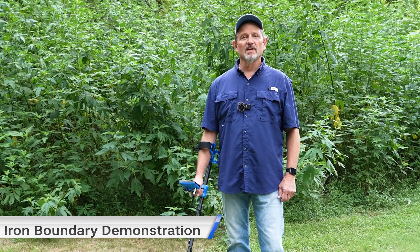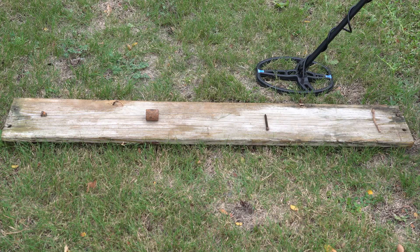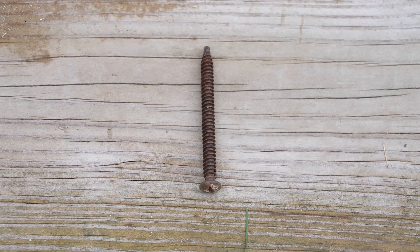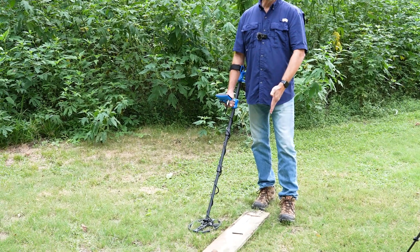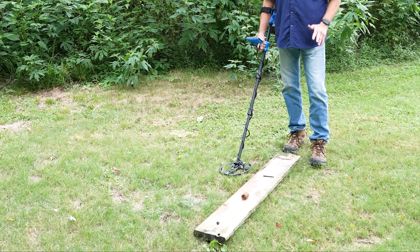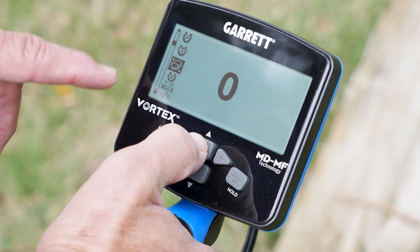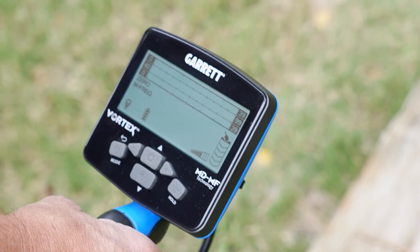This new Vortex firmware is really impressive for iron unmasking. We'll show you some of the iron boundary controls here. I've got a test board with a variety of challenging ferrous targets you might encounter in the field: a very large square nail, a rusty iron screw, a hunk of iron pipe, and an iron bolt. I'm going to work my way down the board so you'll hear each target independently. I'm running zero mode and multi-frequency, with no bottle cap reject and my iron boundary at zero.